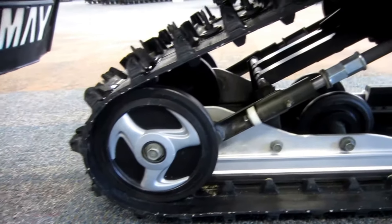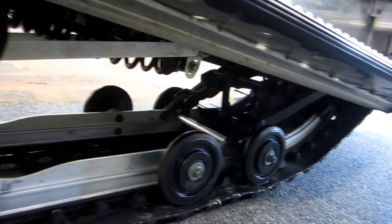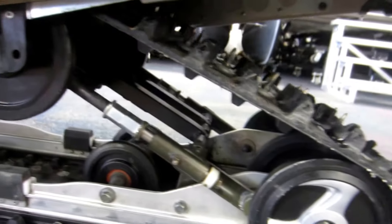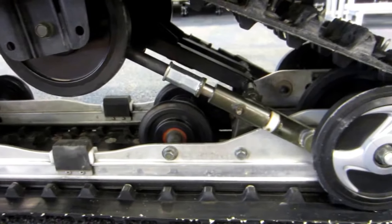Pro-Action CK rear suspension with adjustable gas shock and 11 and a half inches of travel. 136 inch by 15 inch by inch and a quarter Camoplast rip saw studded track.